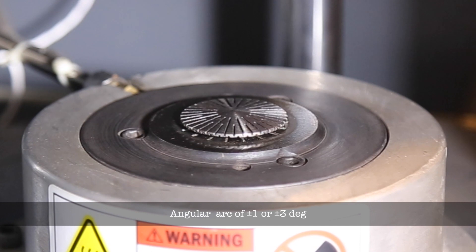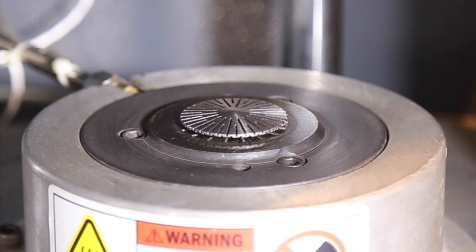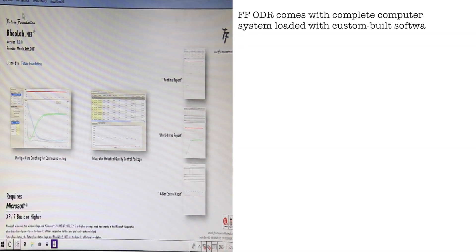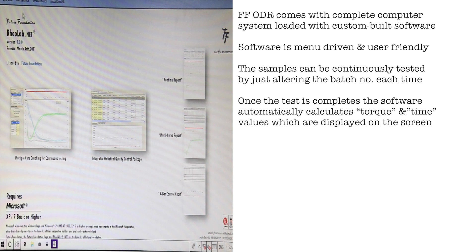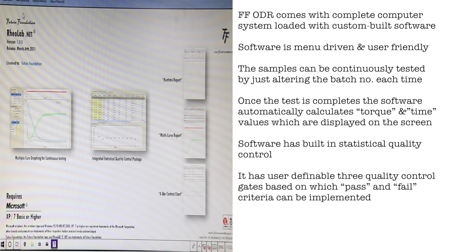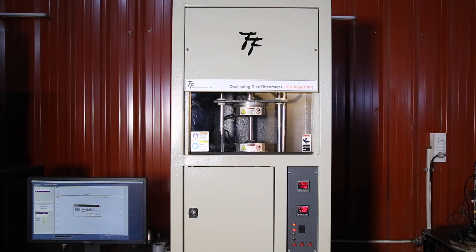Future Foundation oscillating rheometer comes with a complete computer system loaded with custom-built software. The software is menu-driven and user-friendly. Samples can be continuously tested by simply altering the batch number each time. Once the test is complete, the software automatically calculates torque and time values displayed on the screen. The software has built-in statistical quality control with user-definable quality control limits, based on which pass and fail criteria can be implemented. All reports can be printed on any Windows-based printer.